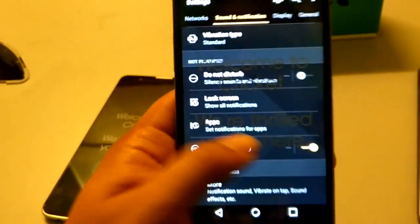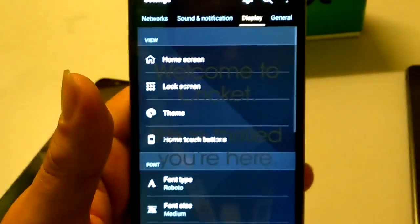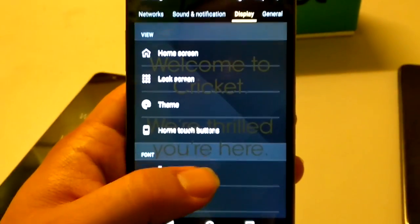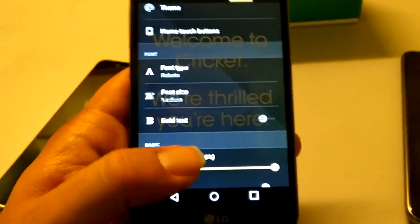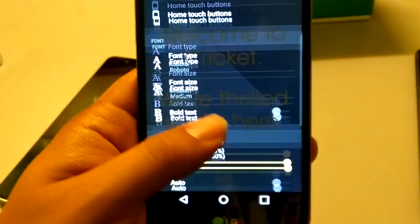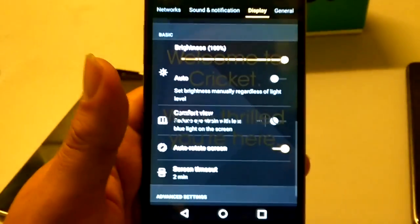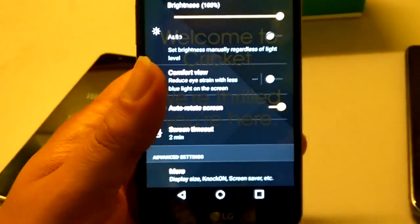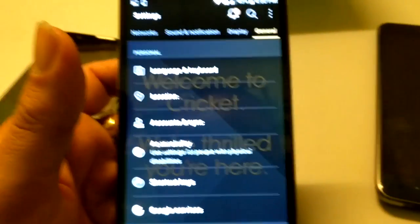Let's go into Display. You've got Home Screen, Lock Screen, Theme, Home Touch Button — so you can change the touch buttons. Font type, font size, and bold text are available, which is really nice. I like how LG does that — a lot of customization going on with the LG Stylo 3.